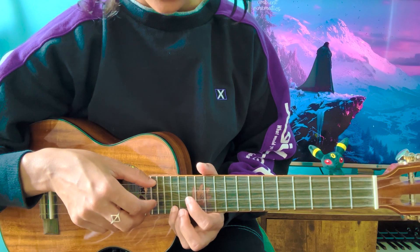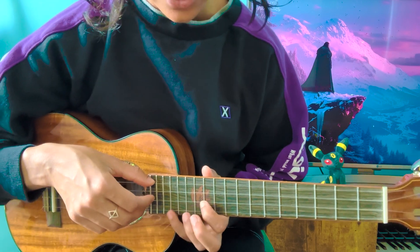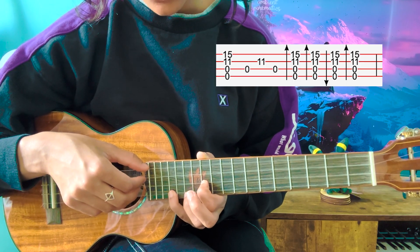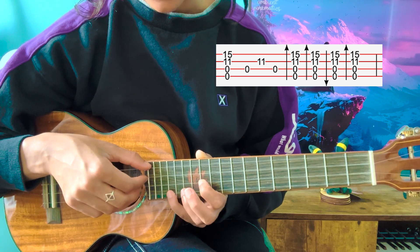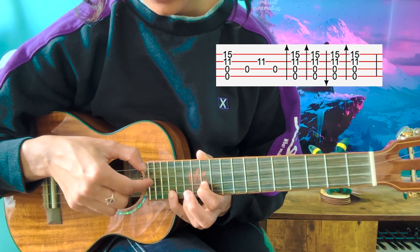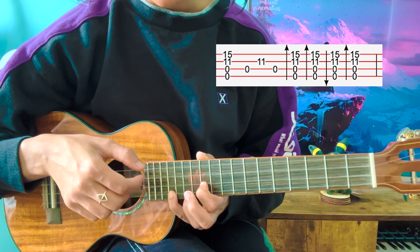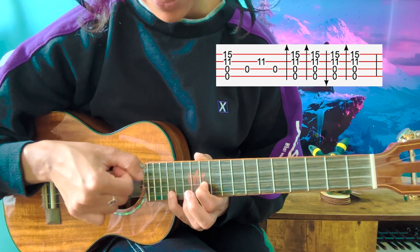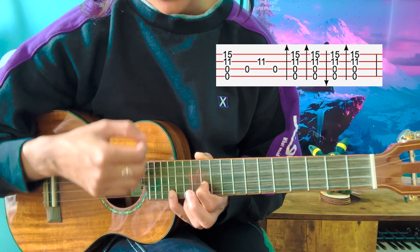So my index finger is going to be on the 11th fret of the E string. So these are the frets I'm playing. First I'm going to pluck all the strings, and then I'm going to play C, E, C. Then I'm going to do a strumming thing: down, down, up, down. So it's going to be: pluck, C, E, C — down, down, up, down.